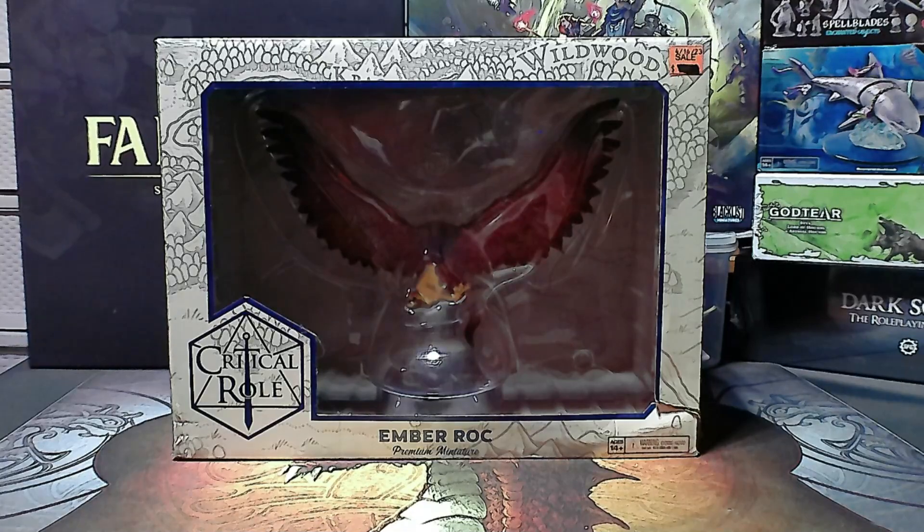Now, do I know much about Critical Role? I have watched their shows on occasion and they're pretty good. I just had to get this guy because I've been looking for a giant bird and I figured the Ember Rock here could work for a good multi-purpose, based on its figure's design.